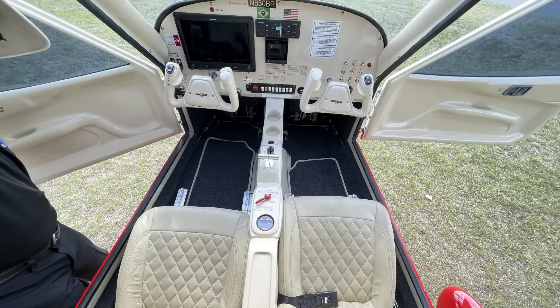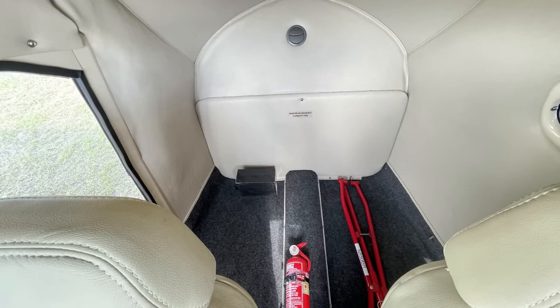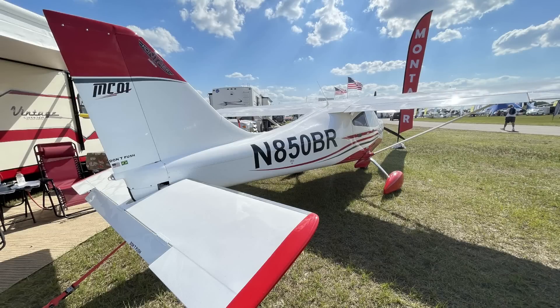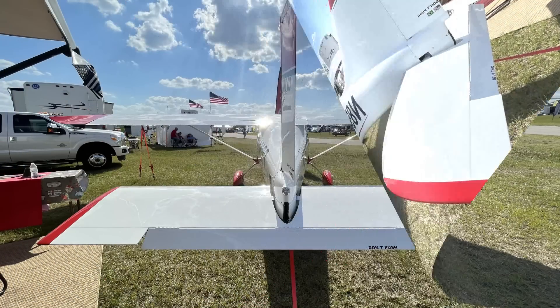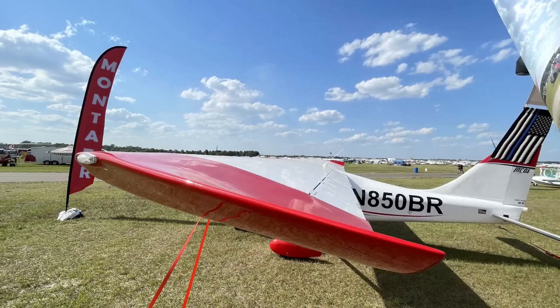I fly a P1, so this was a comfortable switch. It really was — it's actually natural because the Paradise is a great airplane. This is just an expansion on that. Bruno took what he learned and spent the last seven and a half years to develop this airplane. It's now certified here in the U.S., which just happened this year — a great addition to the LSA community.